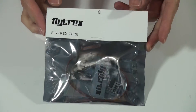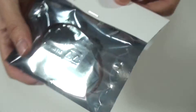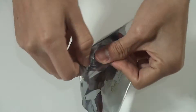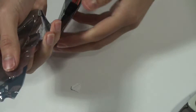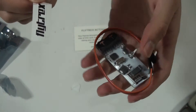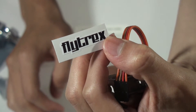Let's unbox the Flight Tracks. You'll get an activation code on the back of this one. Here we go — a Flight Track sticker. Put it on your Phantom or any other quadcopter you have.